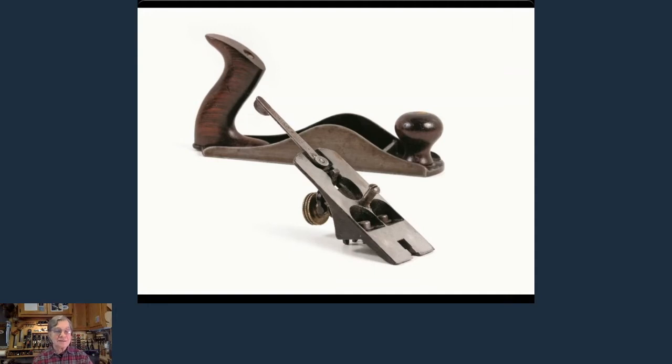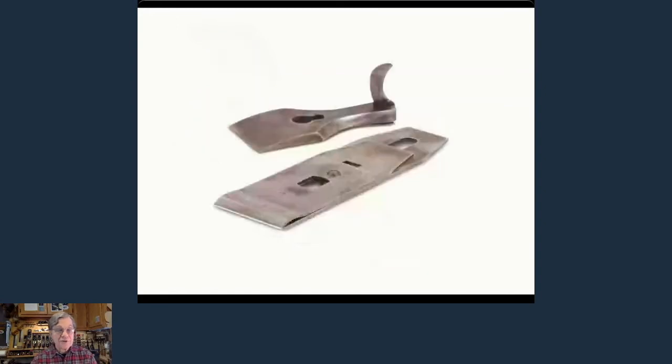There are collectors and users who say the Bailey is absolutely as good as a Bedrock, and I concur — I have great luck with my Bailey planes. But they need tuning. They were made to a price point and there is machining in them that needs enhancement, depending on what day of the week they were made, the quality of the machine tools, and how experienced the machinist was. These weren't machined on a CNC — they were machined one at a time. There is one series of Bailey plane that's better than the rest: the Type 11.